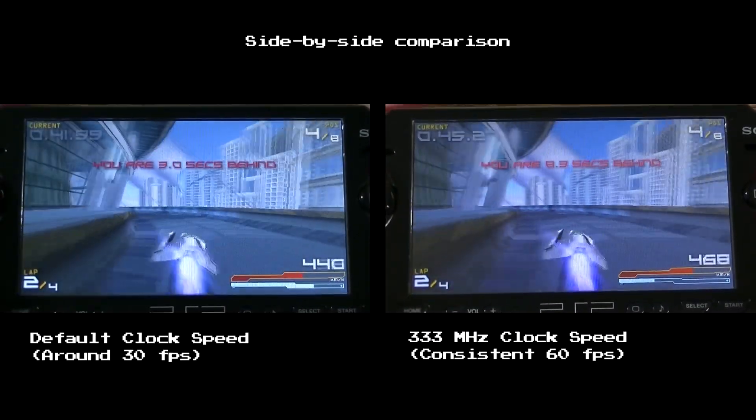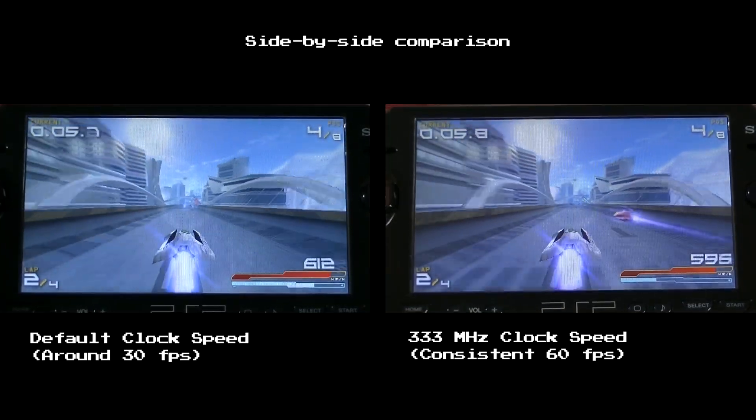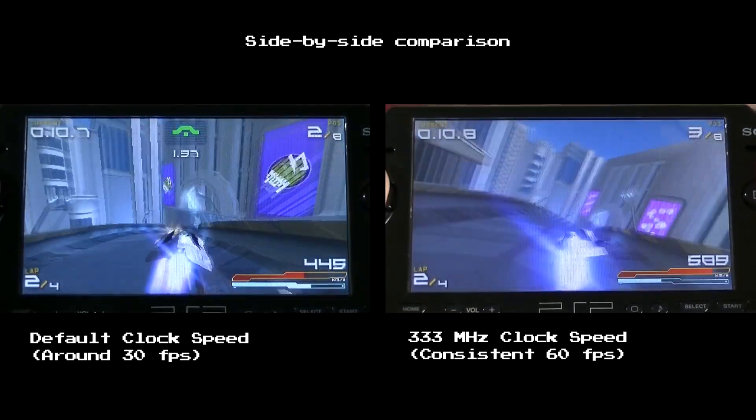Here is a side-by-side comparison. On the left side of your screen, you can see how the game performs at default CPU clock speed. And on the right side of your screen, you can see how the game performs at 333 megahertz CPU clock speed.